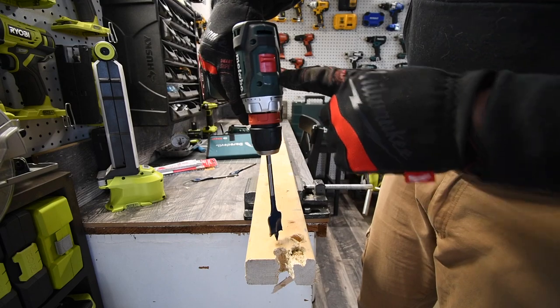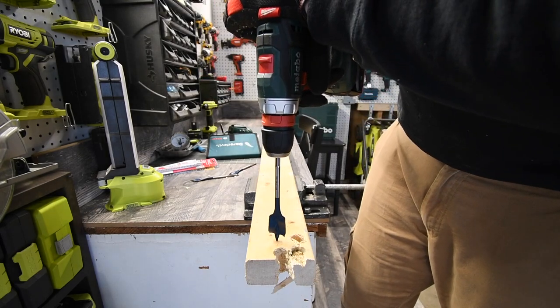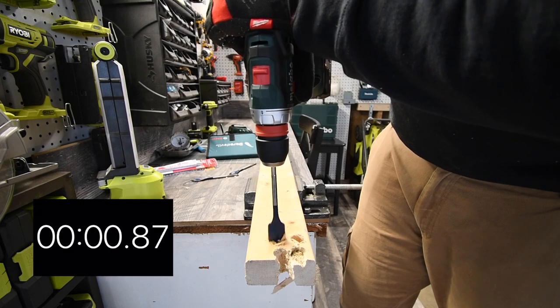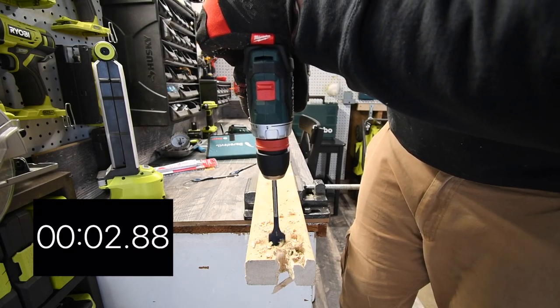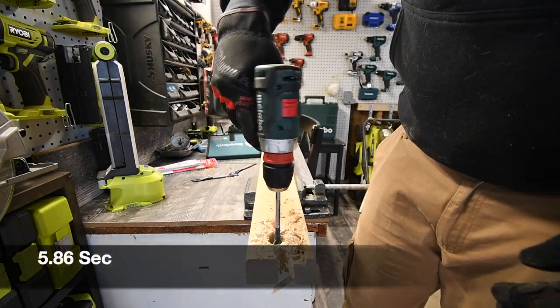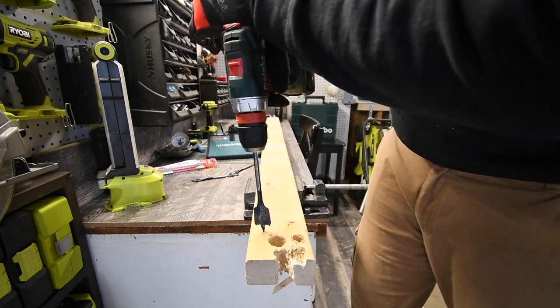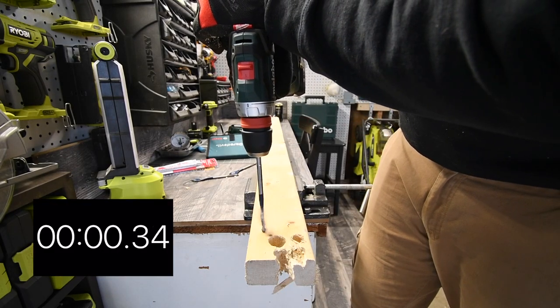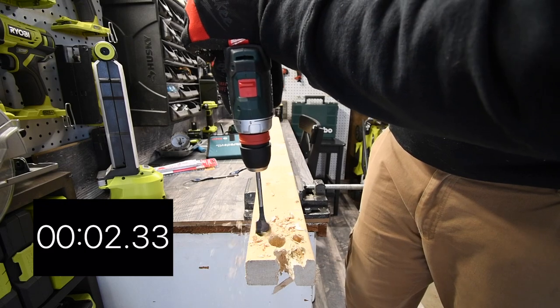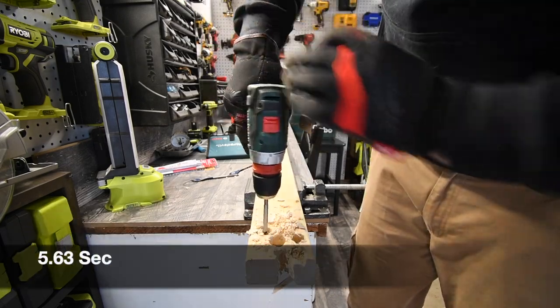Speed one, on drill mode — let's see how this does. Very good, it did it. Let's do that one more time.